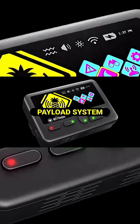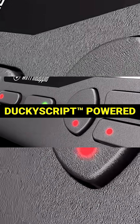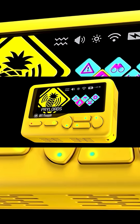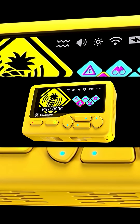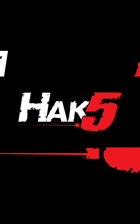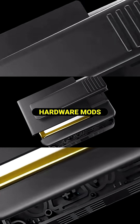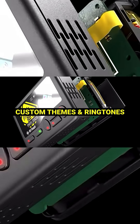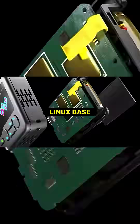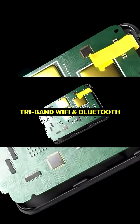I could do the clickbait thing and say this is the Flipper Zero killer, but it's a little different — it does better things in certain areas. The Pager is designed for wireless network operations, advanced Wi-Fi, Bluetooth reconnaissance and attacks, while the Flipper Zero is a multi-tool protocol hardware hacking device that specializes in RFID, NFC, sub-gigahertz IR, and GPIO tinkering. Think of the Pager as a Wi-Fi sniper rifle, while the Flipper Zero is a hardware Swiss army knife.